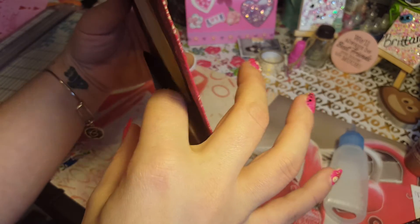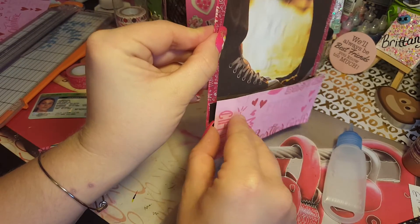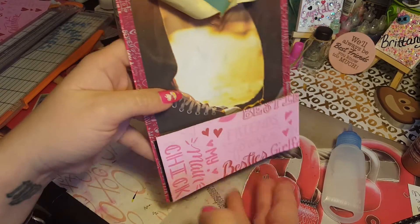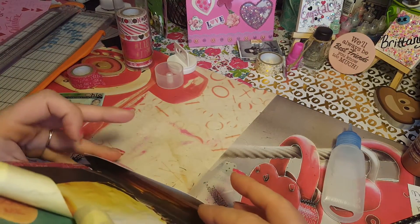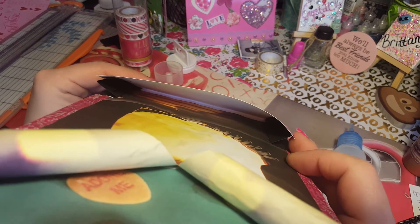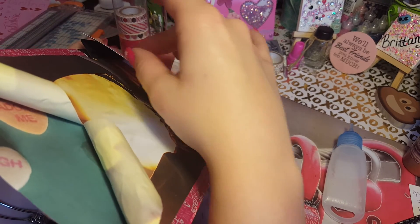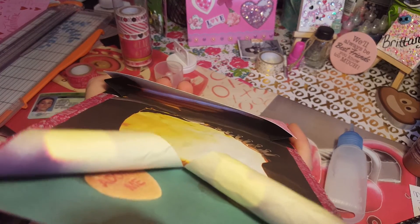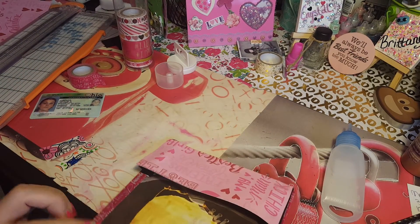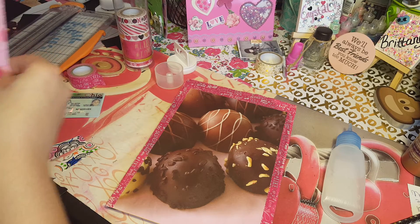I'm going to decorate it up with some washi and make it all pretty — you guys know how I do. I think it's a cute stuffed bag. This is my first one, so you guys are doing it with me. See how the inside of the pocket — nothing will fall out. I think that's pretty cool. I'm going to put some washi down there to cover up the bag. Now I'm going to take this to a whole other level and make a pocket on the back.